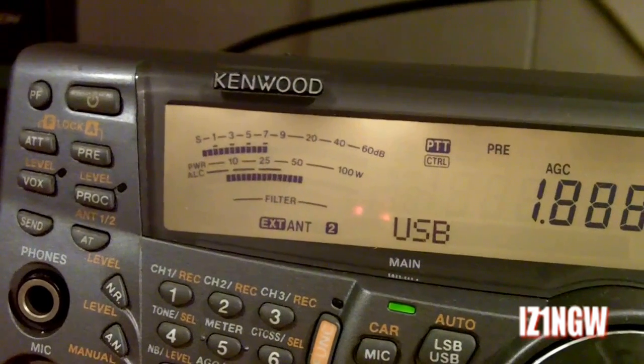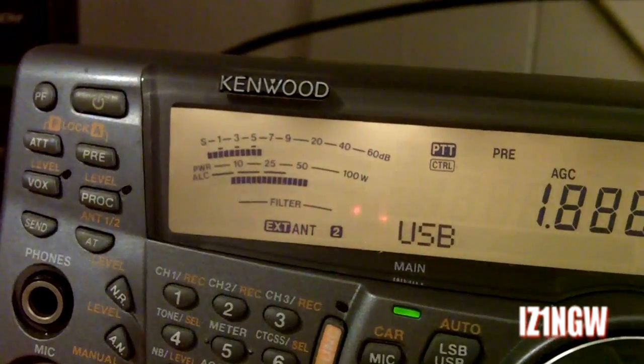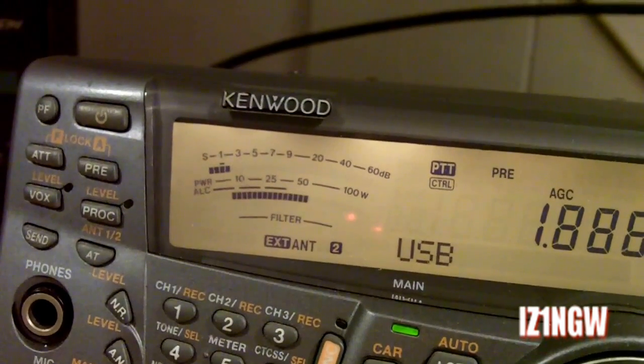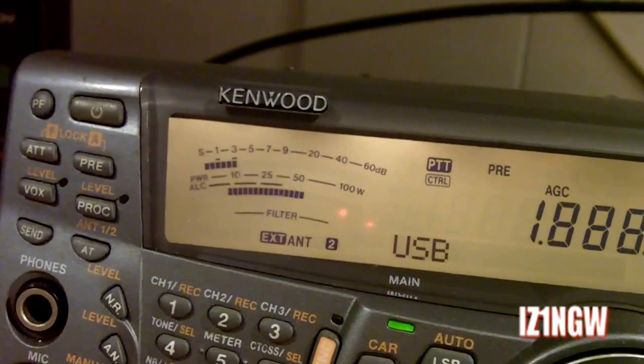Ok, other direction. The signal is 7 at the moment. Change the direction — now reading 2, 3, 2, 3.